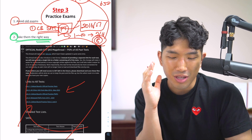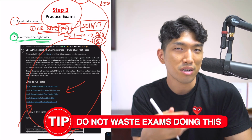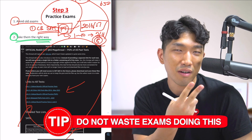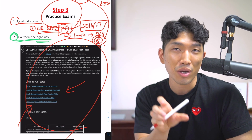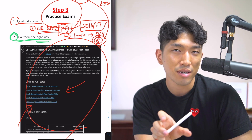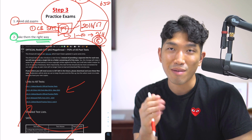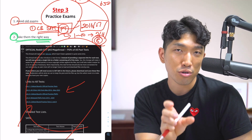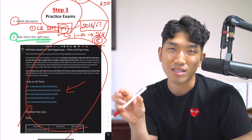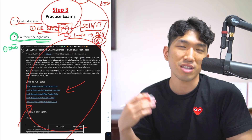First of all, you should never take exam after exam after exam. Taking these sections is only going to give you about 20% of the improvement. The other 80% is going to come from reviewing the questions you missed — that's where you should be spending most of your time. Take the exam, spend one or two hours reviewing those questions, then move on to the next exam. The key is to spend time reviewing the questions you got wrong.